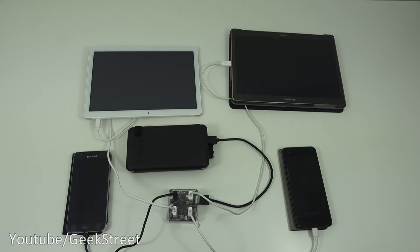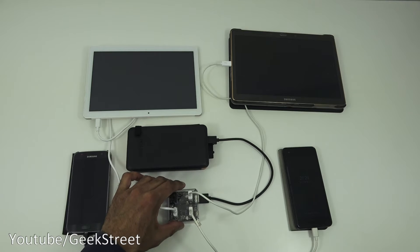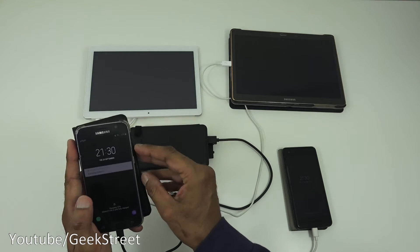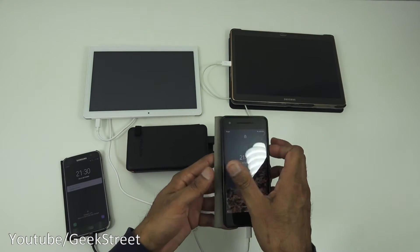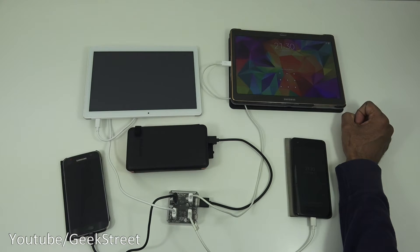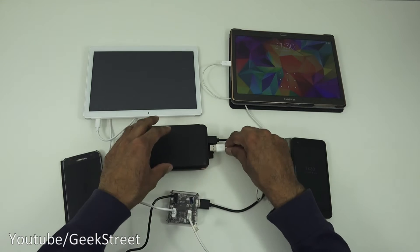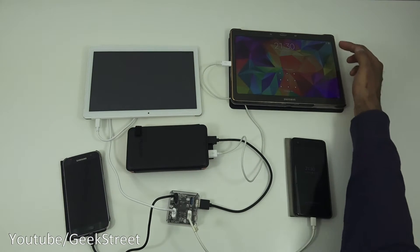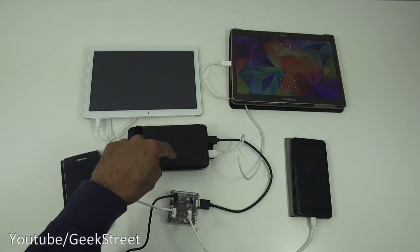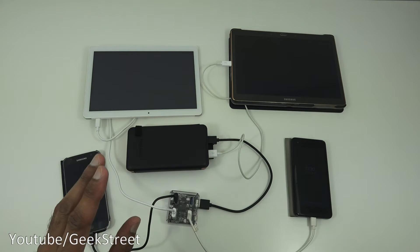Here's an interesting test: I've connected one output port to a four-port USB hub and plugged in four devices — two tablets and two mobile phones. The Samsung mobile is charging, the Google Pixel is charging, a budget tablet is charging, but the Samsung tablet wasn't charging through the hub. Plugging it directly into the second port works fine. So via the hub you can charge three devices, and the second port handles an additional device — you're not restricted to just two devices.